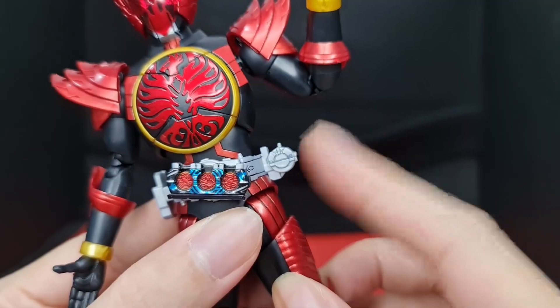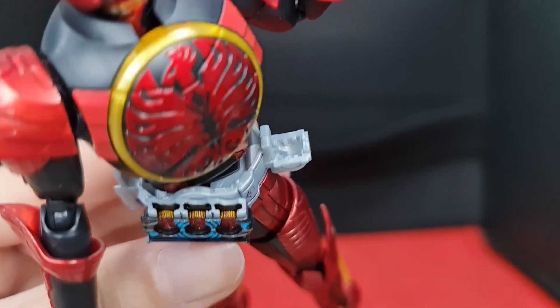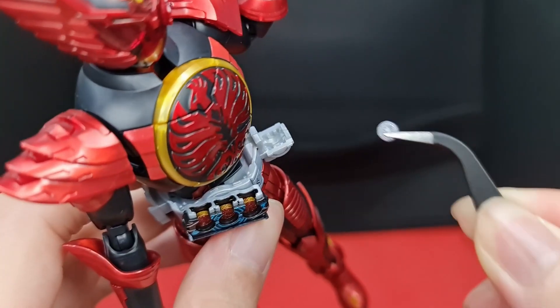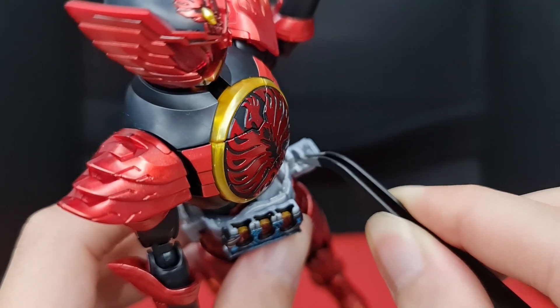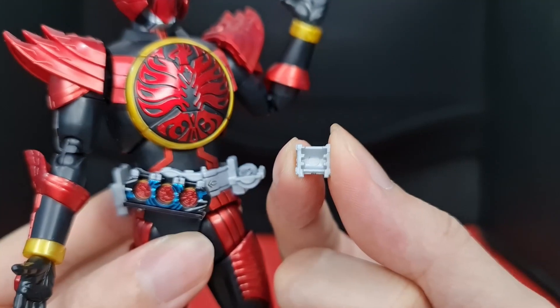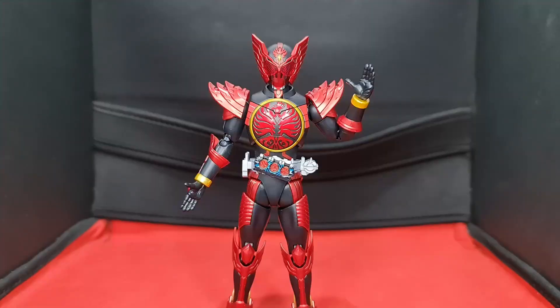The OOO belt also comes with a coin case, just like his base form counterpart. The case itself doesn't have any articulation, so you're going to have to remove the lid with a little force. Again, the cell medals are very tiny, so please use a pair of tweezers to grab and place them in. Once that's done, simply close the lid of the coin case and forget about them.